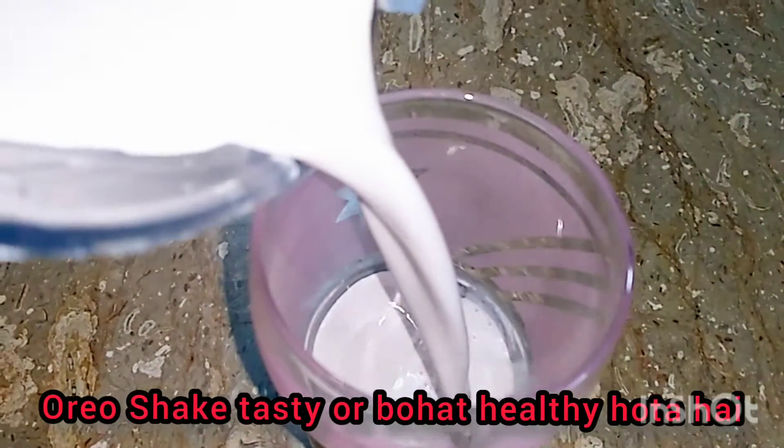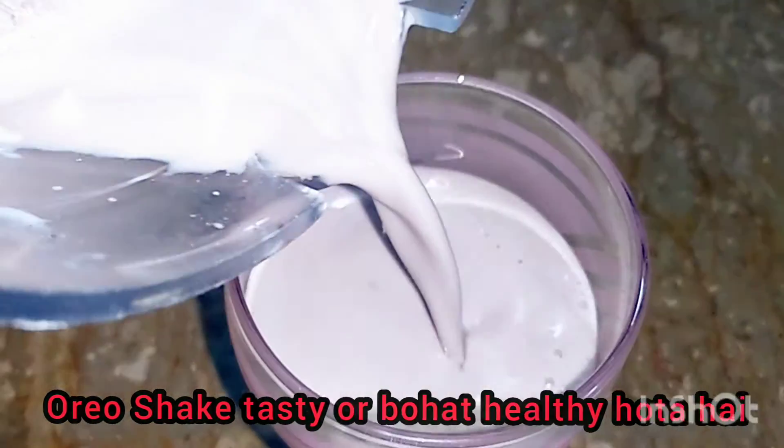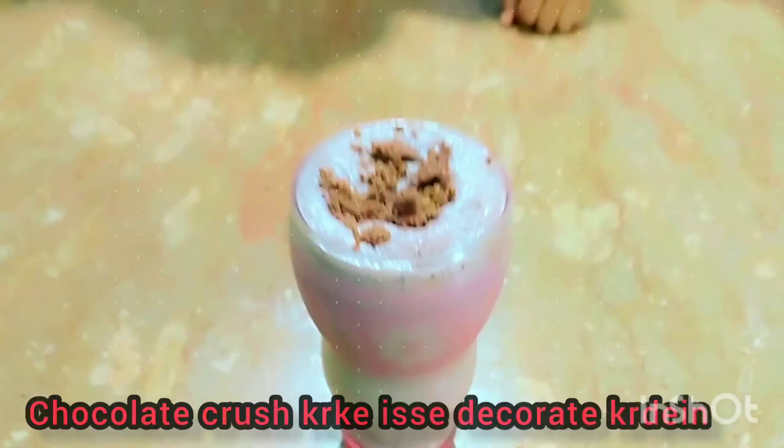Oreos are tasty and healthy. We will have chocolate.